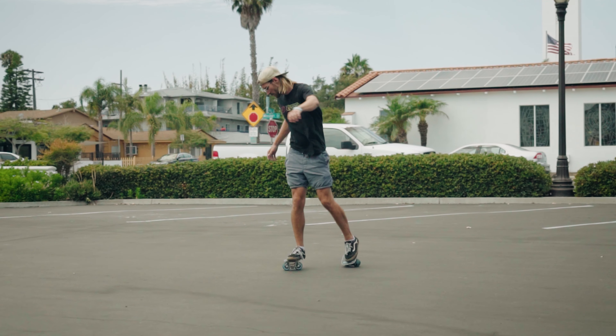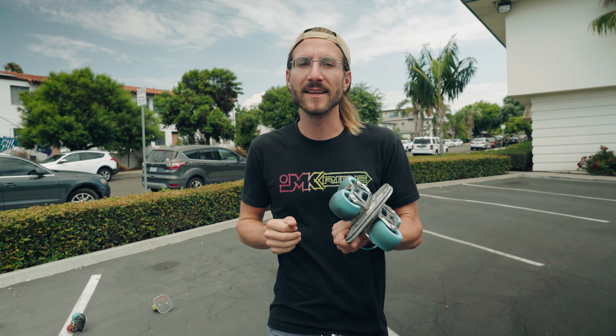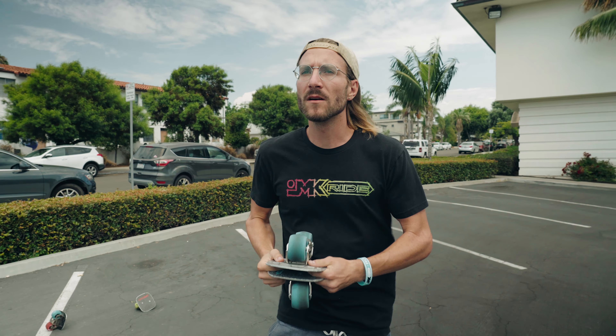Today we're going to be talking about how to do a 360 throwback. A 360 throwback is just like a 180 throwback except instead of doing a 180 you do a full 360 spin and catch the skate back in the original position. If you haven't seen our 180 tutorial make sure you check that out — it's definitely a prerequisite to doing the 360 because it's slightly less advanced.